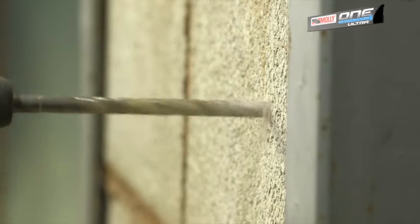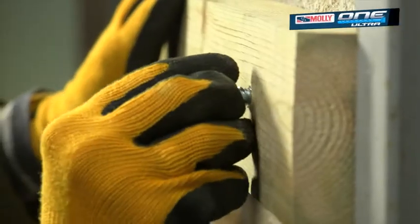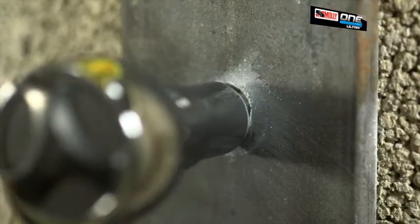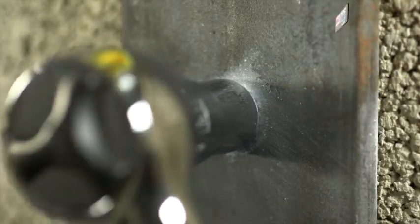It's very simple to use. You drill your hole and simply insert the fixing, and either using an impact driver or ratchet, it cuts its own thread as you drive it home.